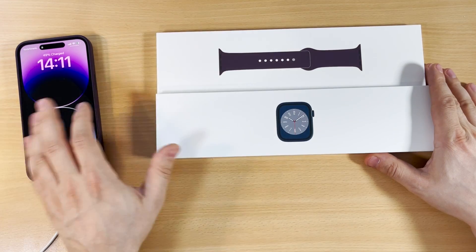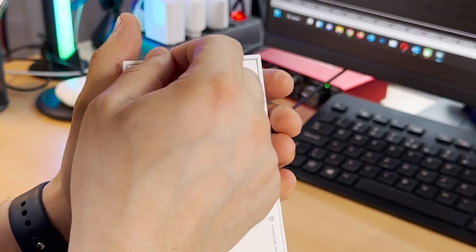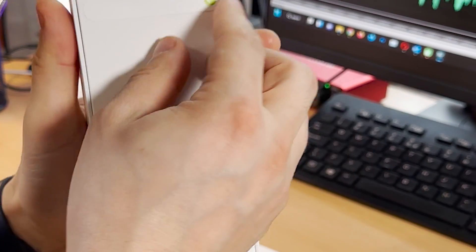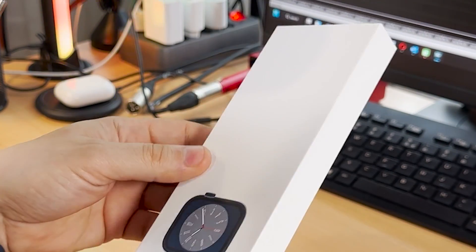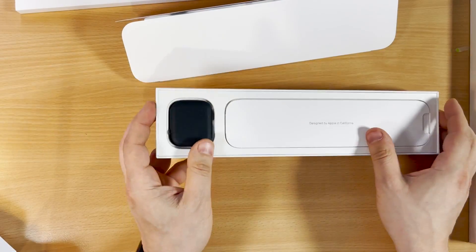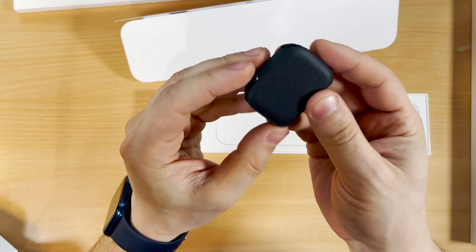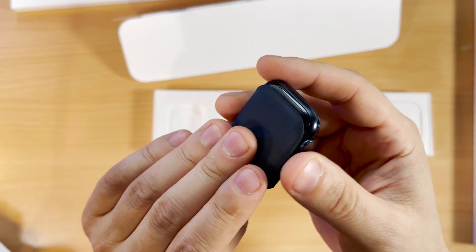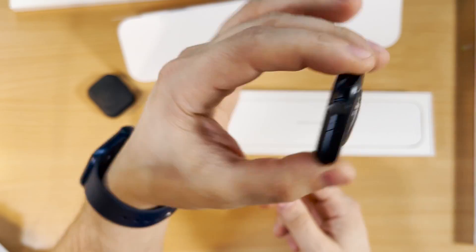Now it's time to unbox this, open it up, see the Apple Watch, and then pair it with my new iPhone. Let's remove the protective layers. It's ready — open it up. Look at this guys, it's the black edition with black aluminium. I like that.